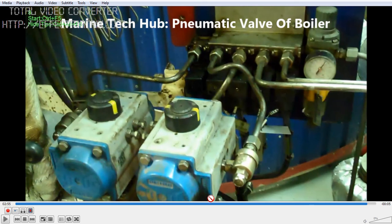If this is not working, first check the pneumatic valve. If these two components are working, then check whether the signal is coming from the solenoid. If you have any problem regarding this, message me. Thank you.